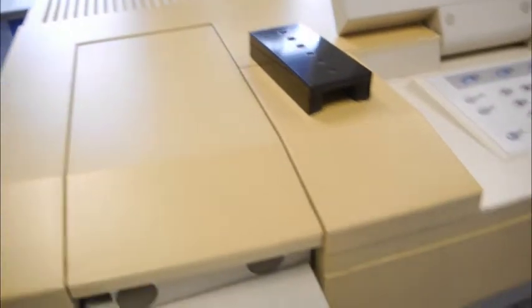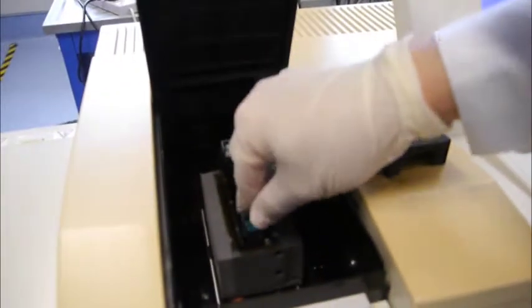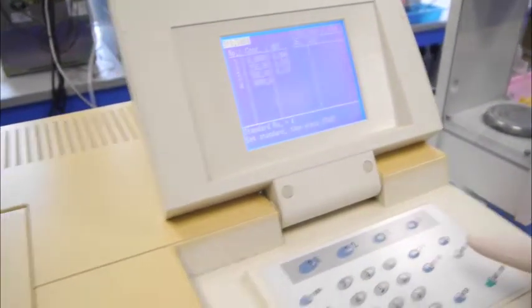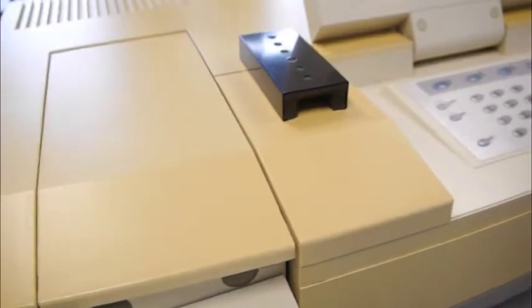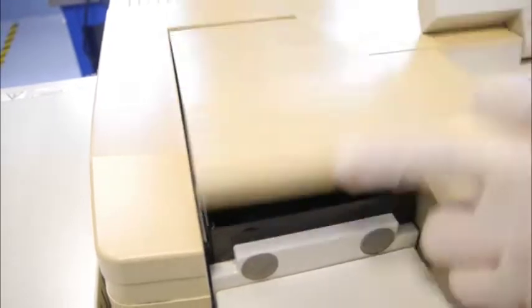Once you have done that, take out the cover and insert your third standard, which is 500 ppm, into slot 1 of the sample holder. Cover with a cap and press start. After you have done that, remove the sample cuvette from the sample holder. Place in your last standard solution, which is 1000 ppm, into sample holder number 1. Cover and press start.